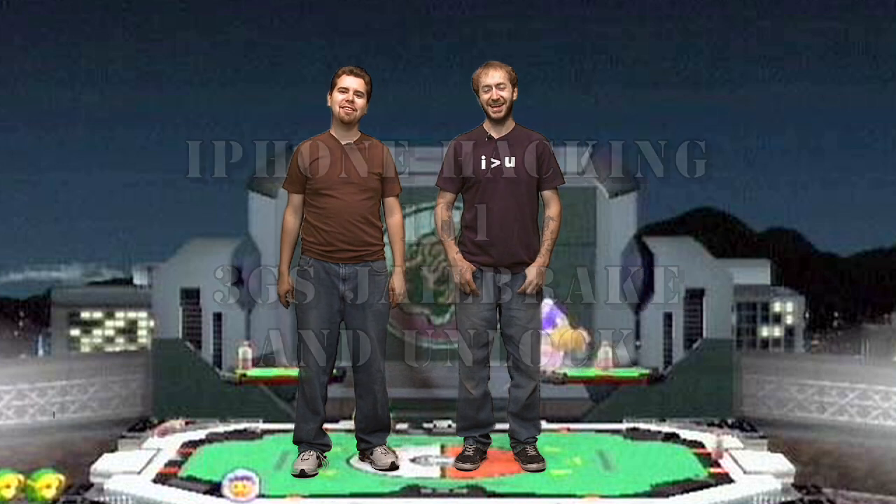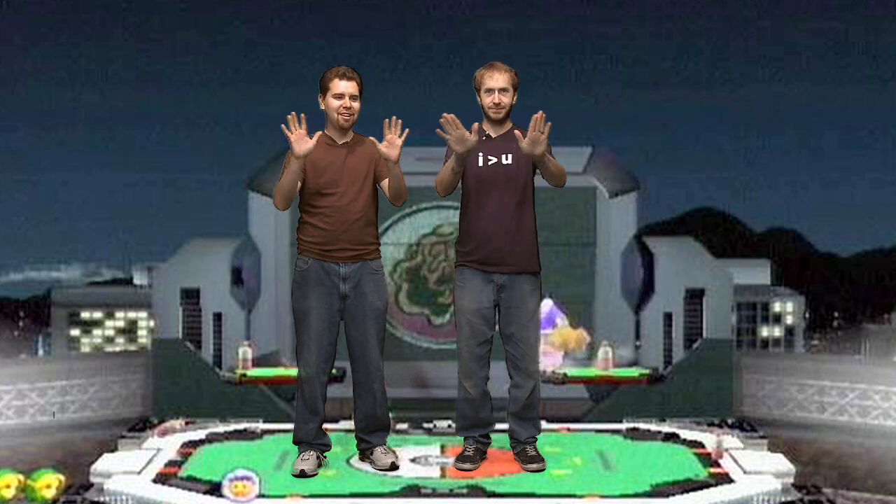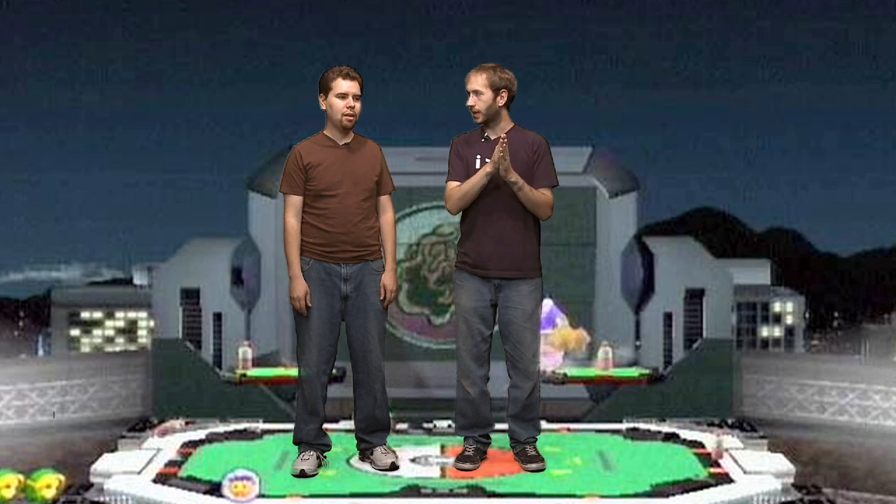Hi, I'm Pox. And I'm Raggable. And this is iPhone Hacking Episode 10. Today we're going to be jailbreaking and unlocking the iPhone 3GS — the new one. Yeah, pretty much the same. Dev Team has done it again, releasing Red Snow for the 3GS to jailbreak it, and they updated Ultra Snow.